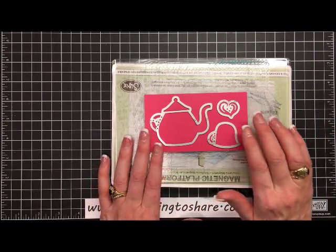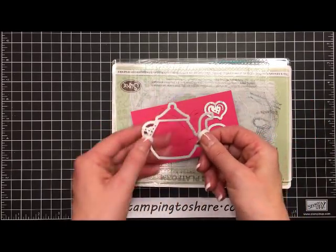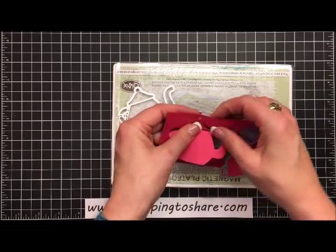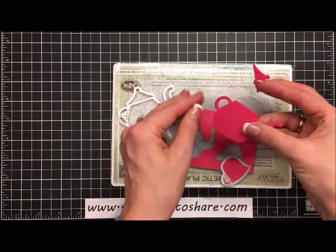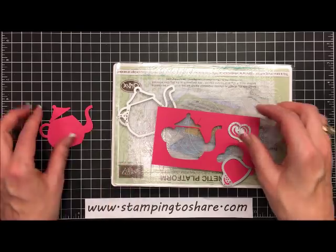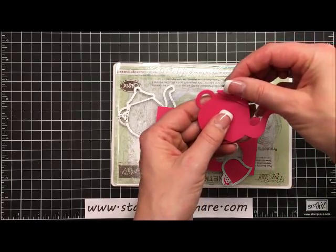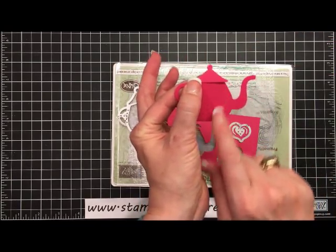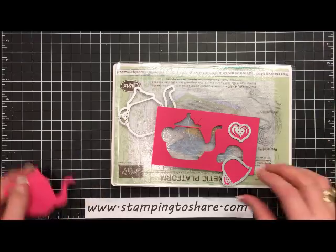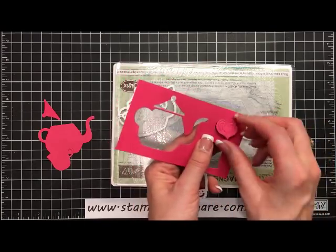I just set this on top and ran it through the Big Shot machine and it should already be cut. Here's the little kettle — it's so cute. It will actually cut two pieces with one pass through. You have your lid, which is detached, or you can leave the lid on. That's nice if you want to have a couple of tea bags hanging out — you can put the little strings through so the strings are coming out with the cute little tea packets. And then we have the cup, and the steam from the cup, which is kind of heart-shaped.